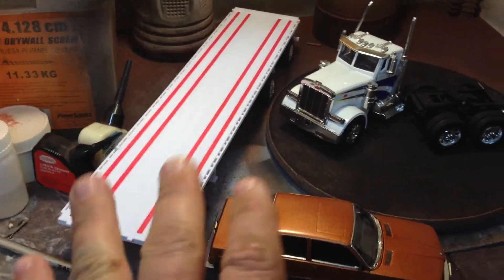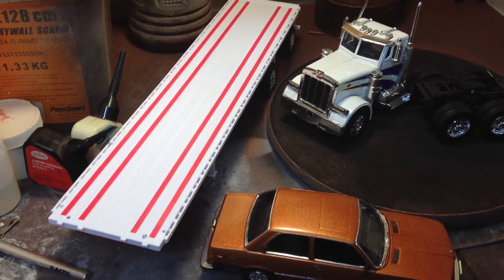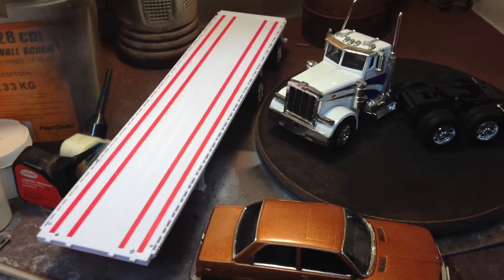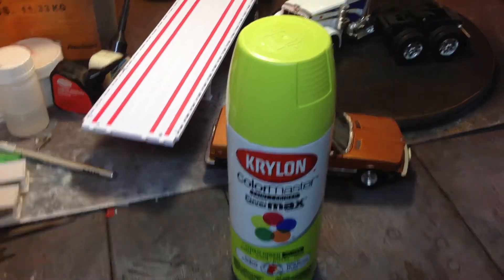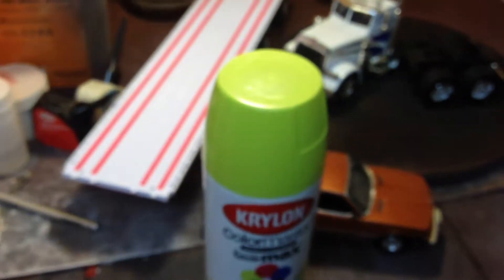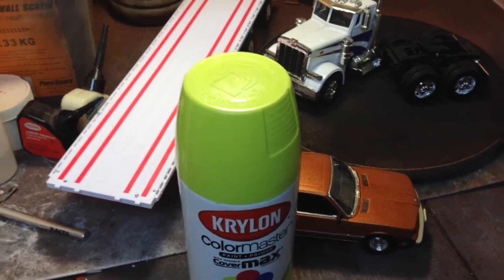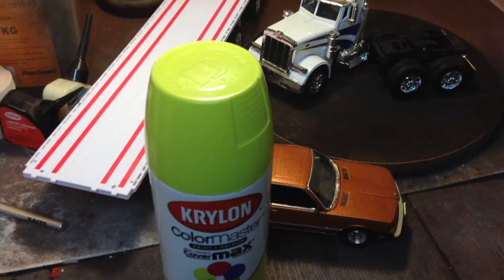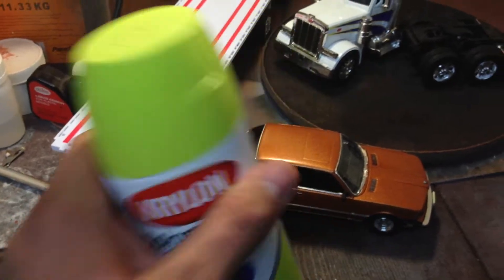Watch for that video on those two things here in the next couple of days. I was at Walmart earlier today and I happened to walk past the spray paint aisle and I found this Krylon Color Master Cover Max, and this color is called Gloss Citrus Green. When I saw that, I decided that I know what my next basically box stock build is going to be, because I've been waiting to find this color or something close to it.